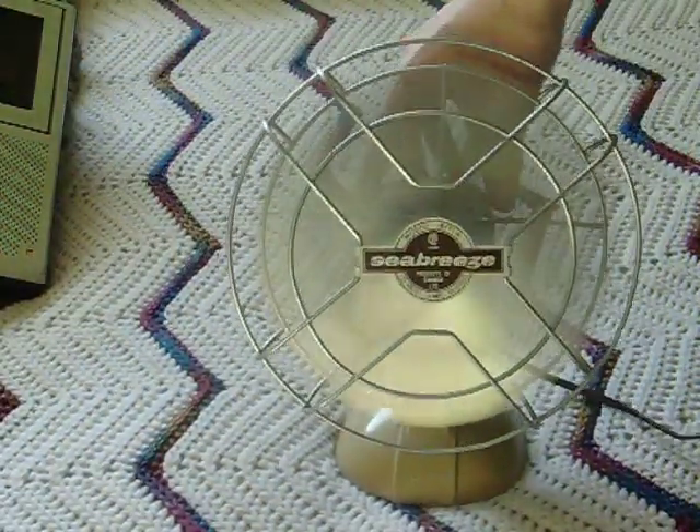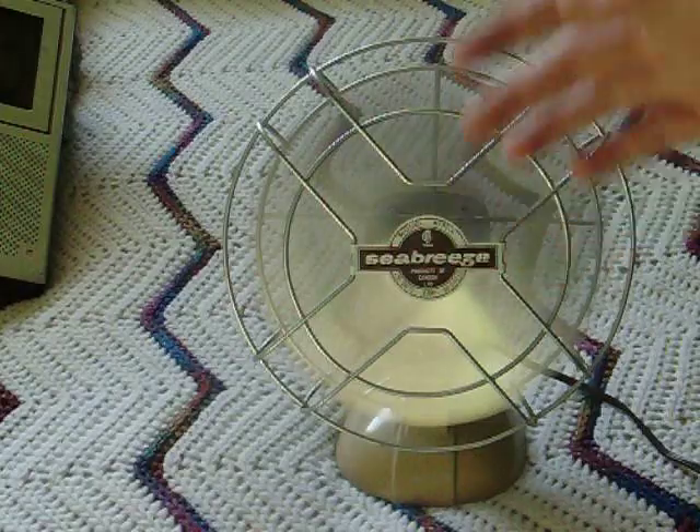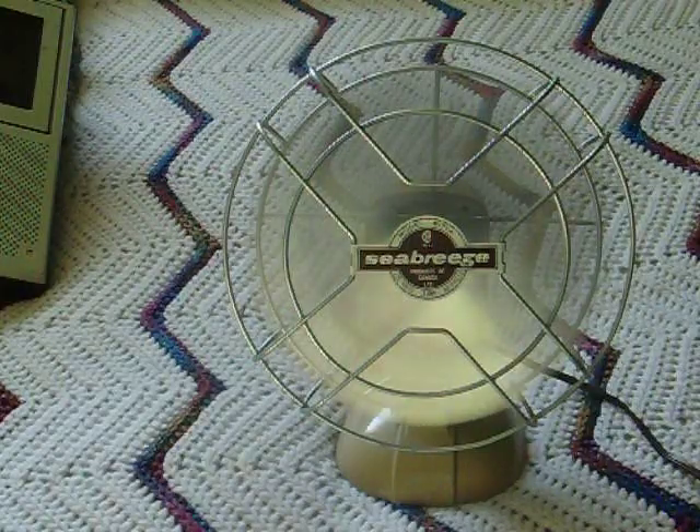The bearings are so nice in this fan. They're good and clean — I oiled it and everything. Breezy fan. Very breezy. That one is small enough to take to school and use, because when the late school year heatwaves come, I'll be ready for it.